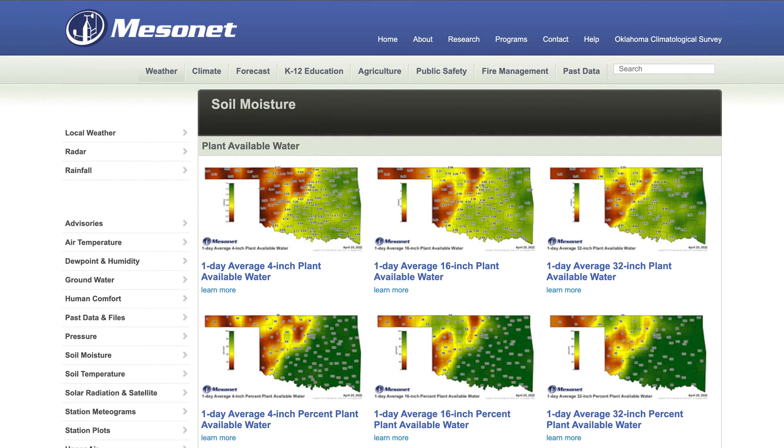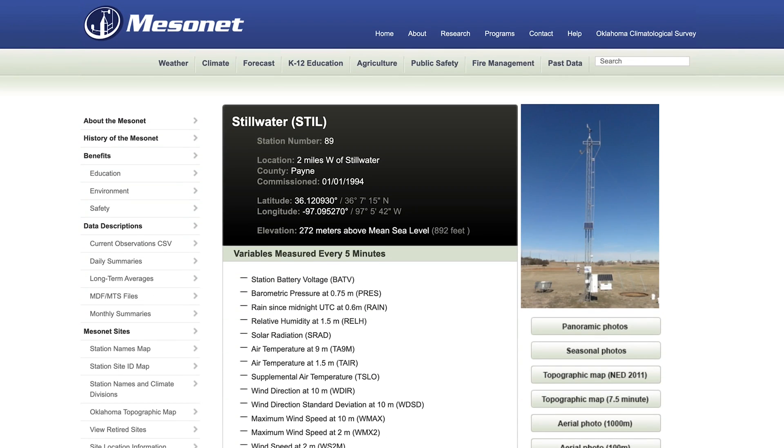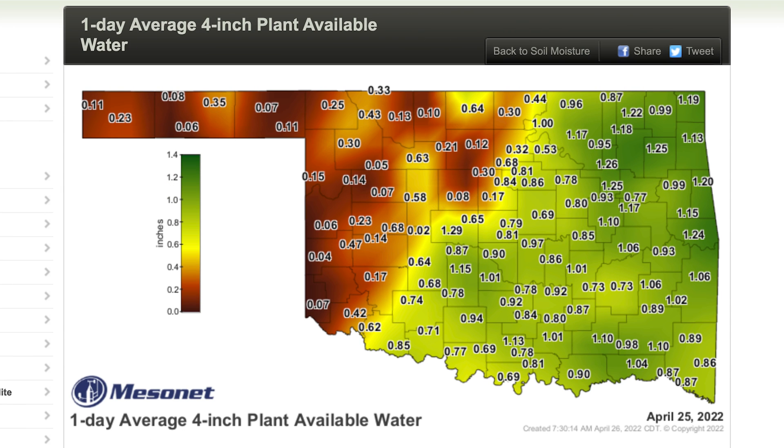As far as soil moisture is concerned, we have multiple different ways of looking at soil moisture from this set of sensors. One of them is called plant available water. One way is in inches for your specific Mesonet tower location — it will estimate the inches of plant available water from the surface of the ground down to a certain depth. For example, the 4-inch plant available water utilizes the 2-inch sensor to estimate the inches of soil moisture in that 4-inch slice of soil. A problem with plant available water is that it is very soil-type specific, so it's hard to compare one location with another.